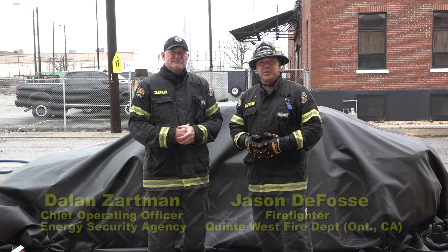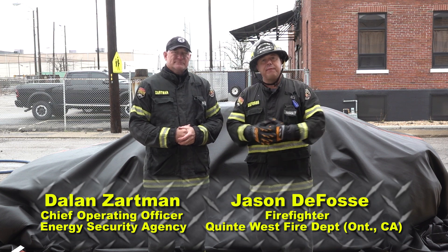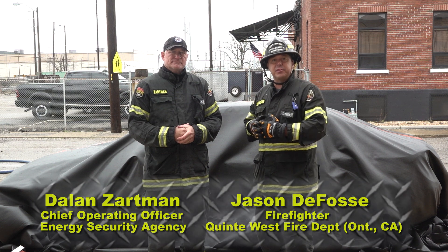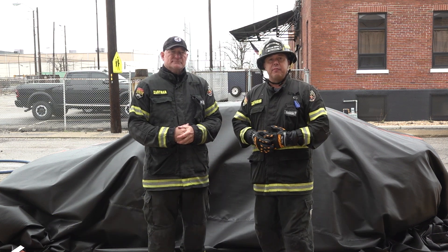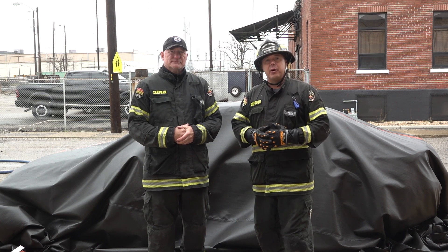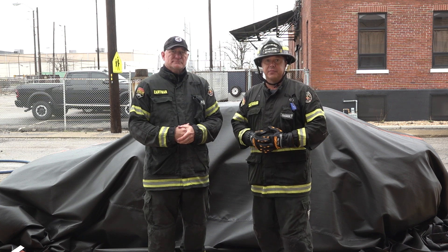Welcome to Fire Engineering Training Minutes. I'm Jason DeFosse along with Dale and Zardman, and we're building off the last lesson, which was actively engaging with a vehicle using fire blankets, cooling, and keeping everything under control. In this next segment we're going to be talking about fire suppression and cooling the battery, and going completely offensive.